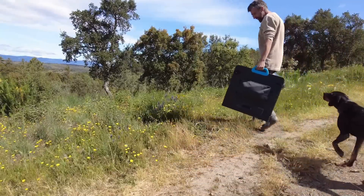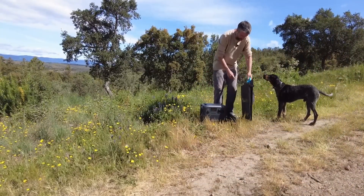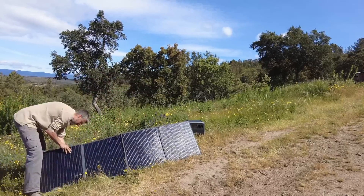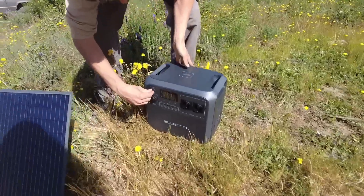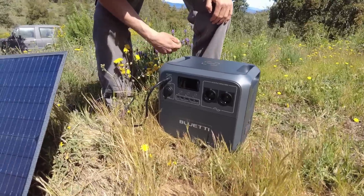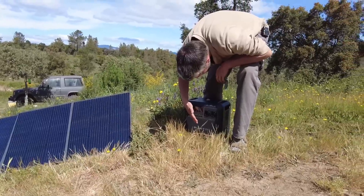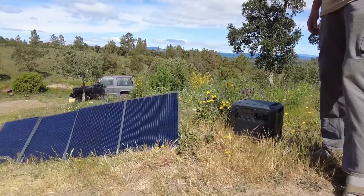Time to charge this thing. It turns on itself and you can see it starts charging — 155 watts, which is close to what you would expect.